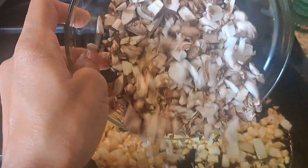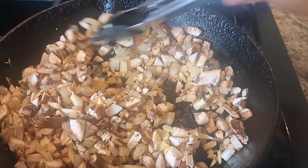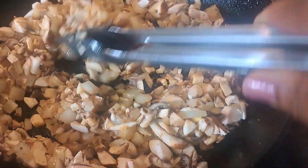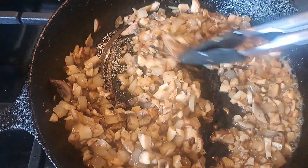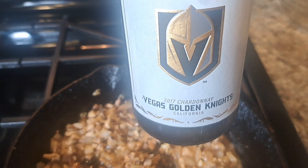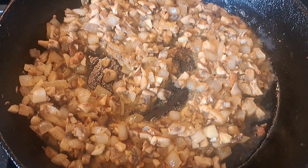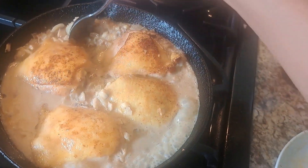Onions, garlic, and mushroom sauteed in butter and oil. Stirred in a little bit of flour to thicken the sauce. Poured some white wine in it, which elevated it a little bit. And then stirred in some coconut milk.